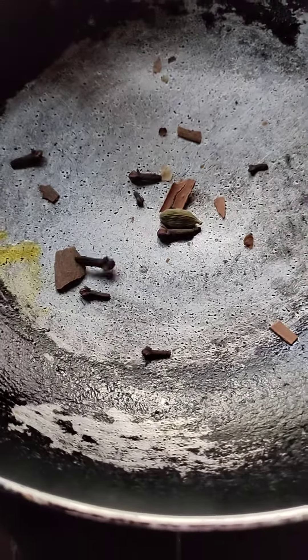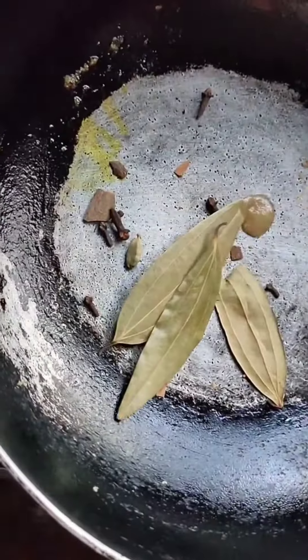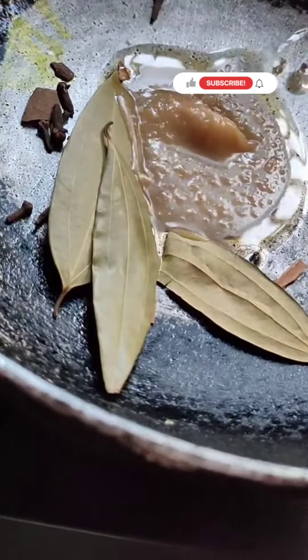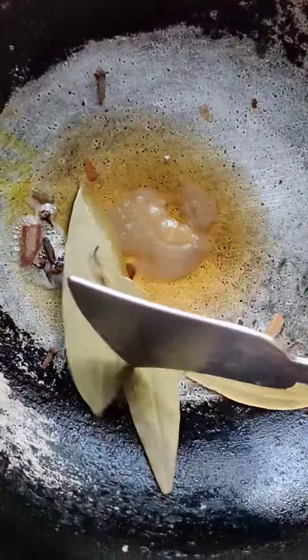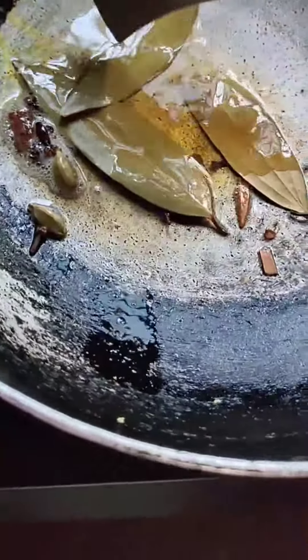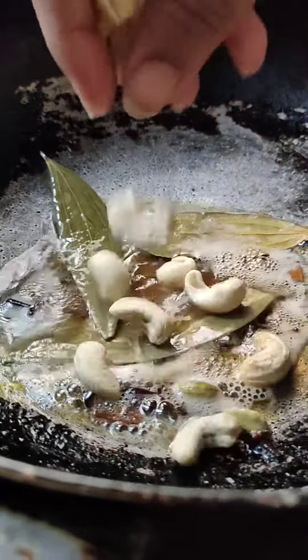Govindu bhok is an aromatic rice cultivated in West Bengal. First of all, we add cardamom, cinnamon, tejpatta and long. Then we add desi gawa ghee or desi ghee. Once the ghee is a little warm, we add cashew nuts and fry them until they are a little brown.